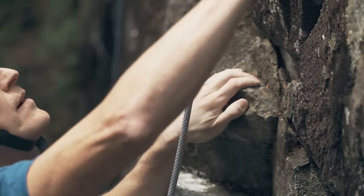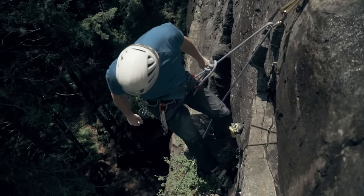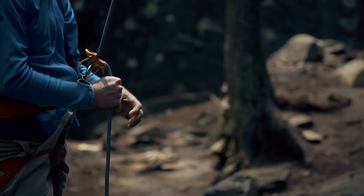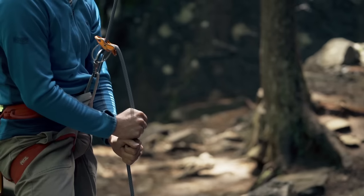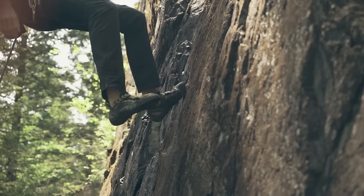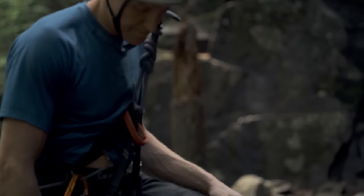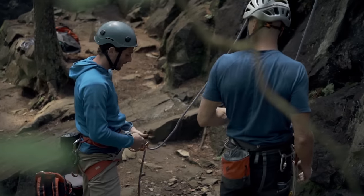Once the climber gets to the top, they'll ask you to take up the extra slack. Then they'll lean back into a sitting position and shout, 'You can lower.' When you're ready, reply, 'Lowering.' To lower the climber, bring your guide hand under your brake hand, keep both hands on the rope, and let it slowly feed through the belay device until the climber is safely on the ground. They might call for you to speed up, slow down, or stop the descent, or you may need to vary the speed based on the terrain. Once the climber is safely on their feet, they'll tell you, 'Off belay,' and you'll give plenty of slack and respond, 'Belay off.'